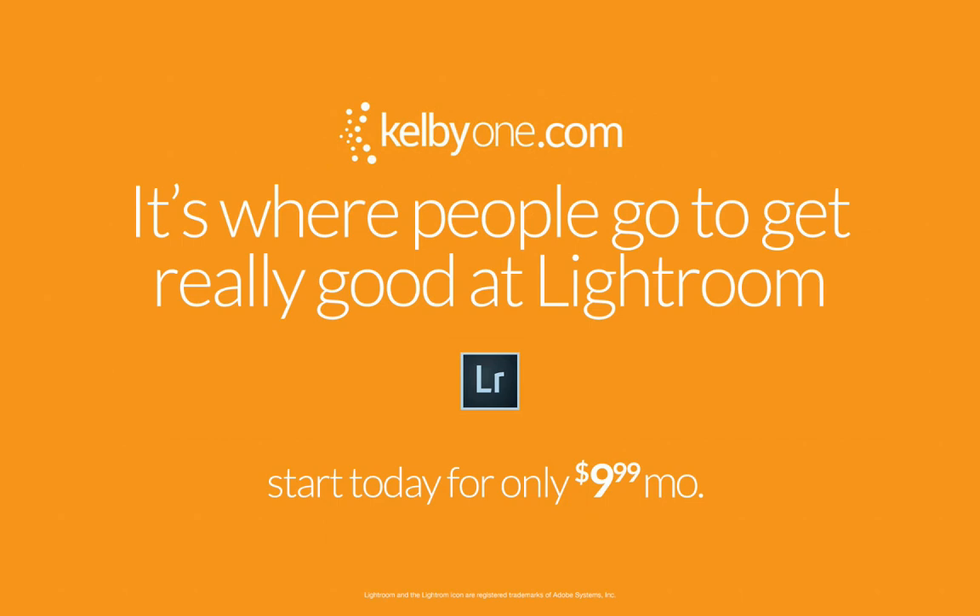So there's that. If you want to get really, really good at Lightroom really, really fast, head over to KelbyOne.com. We have an entire educational curriculum all set up to make you really, really good at Lightroom. You will absolutely love it. You can start for as little as $10 a month, so head over there right now and check it out.